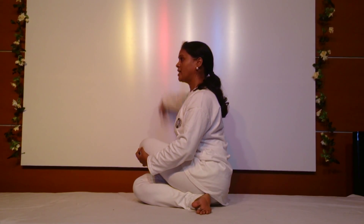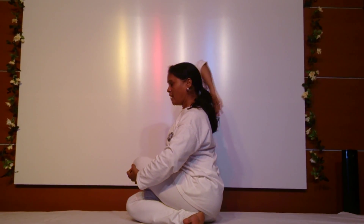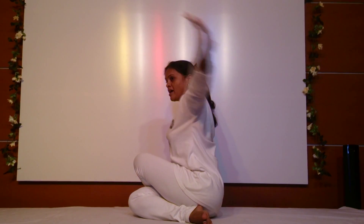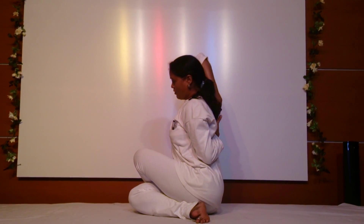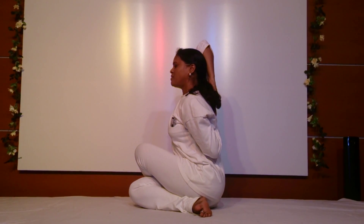Now inhale and take your right hand up. Stretch it as much as you can, then fold at the elbow. Now take the left hand from the back and try to interlock your fingers with each other. Keep your back straight and the hand must be straight.